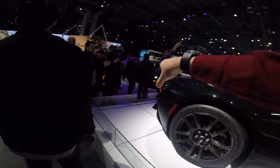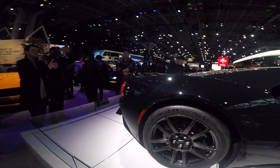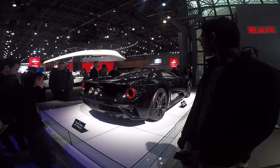And you see these rear tail lights? They're actually hollow and it lets air go through to cool the engine back there.